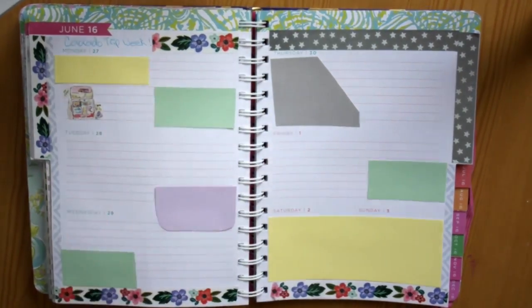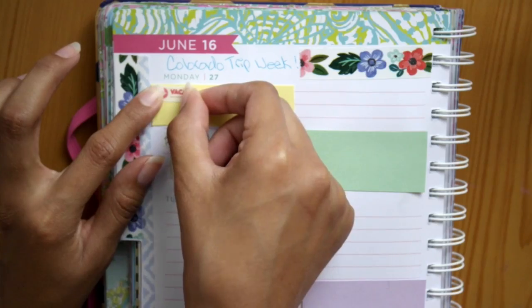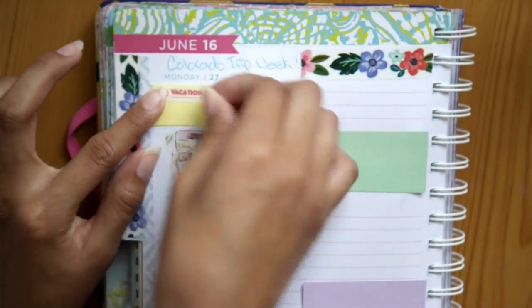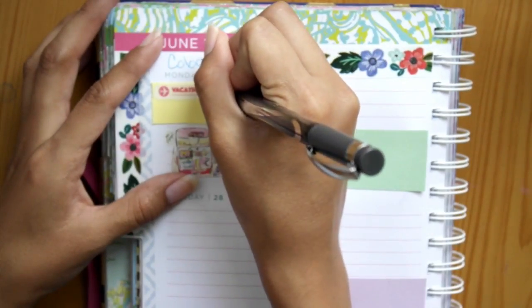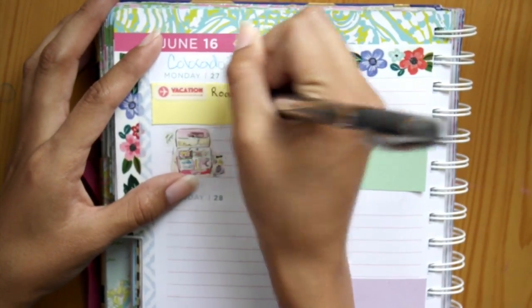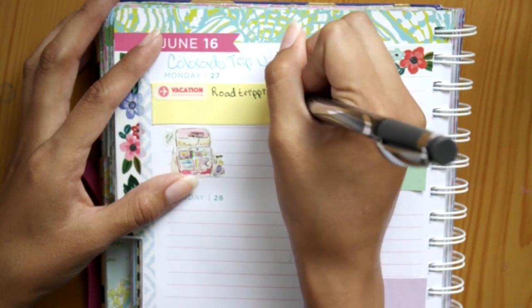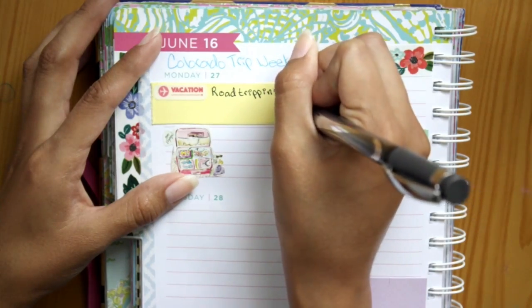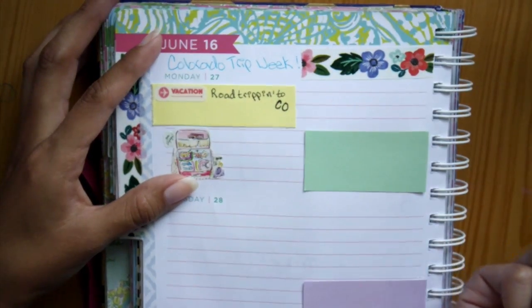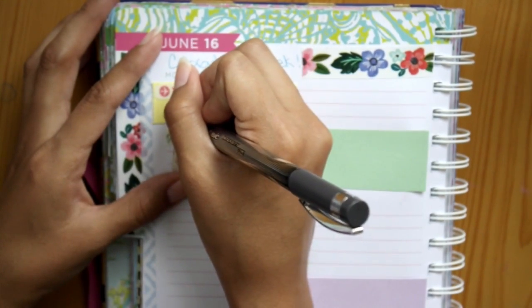That actually ended up not working out, but here I just put down a little vacation sticker with an arrow pointing to mark that that was the day I was leaving for Colorado. We actually drove there, so I just wrote 'road trip into CO' on there.